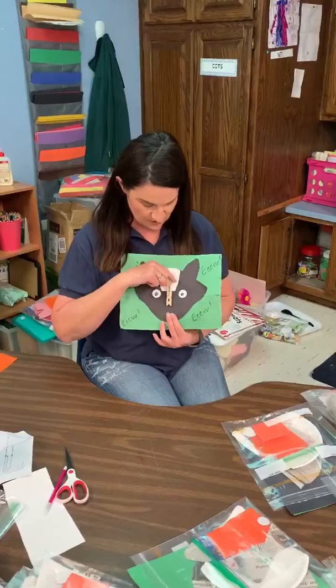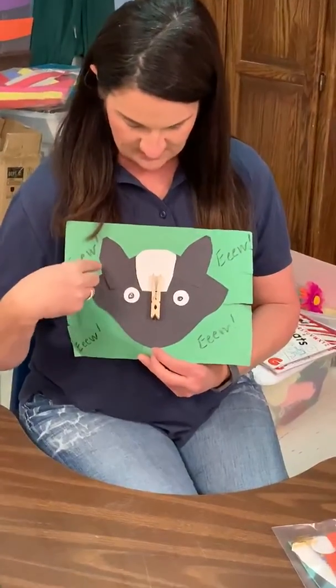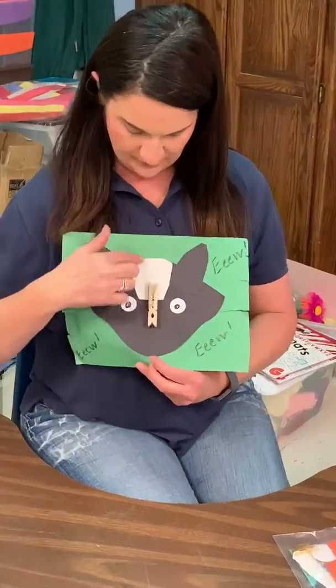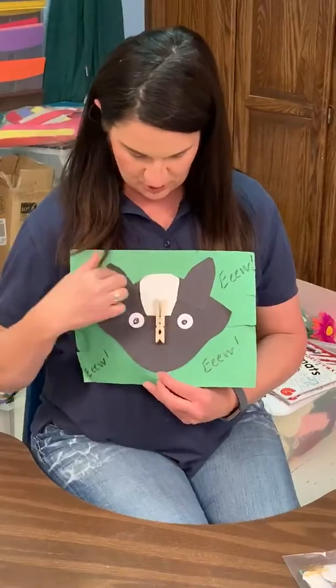And there's a clothespin for his nose. Our skunk has a black face with a little white patch of hair on his forehead and two ears.